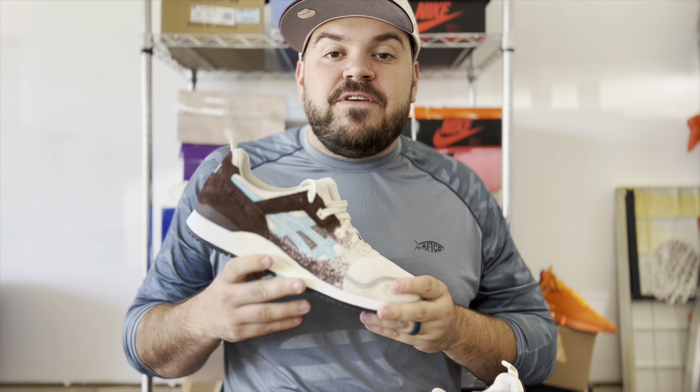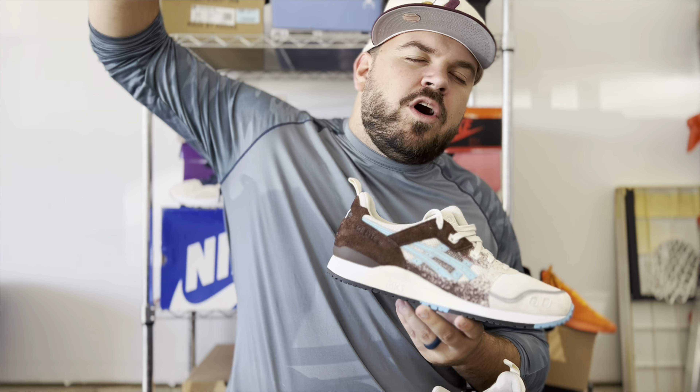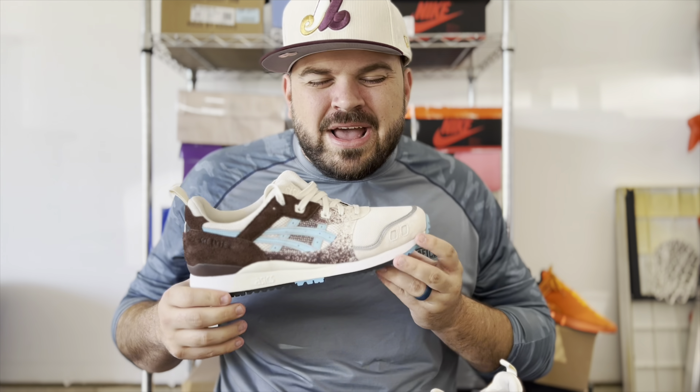I'm going to throw these on-feet for you after the video, so please stay tuned for that. I appreciate you all — please stay safe, stay blessed. Let me know what you think of the ASICS and Up There collaboration on the Gel Lyte 3 Kookaburra colorway. Thank y'all once again, and peace out.